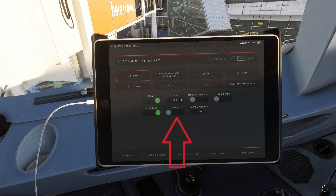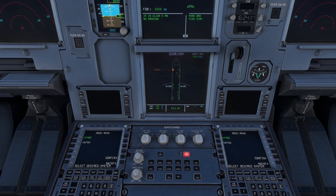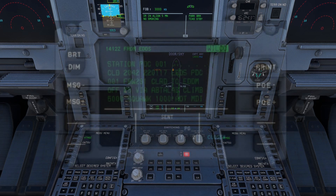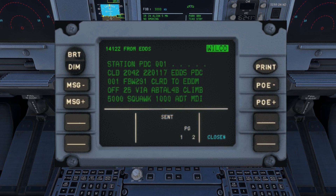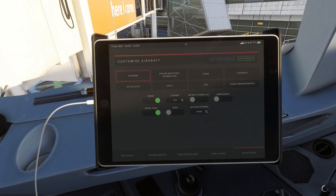Next is the toggle for the DCDU, which stands for Data Link Control and Display Unit. These are two displays that are part of the more extensive ACARS system and allow pilots to receive messages from ATC, like their IFR clearances for example. This is especially handy during busy times at airports where a lot of pilots have to make voice calls at the same time.